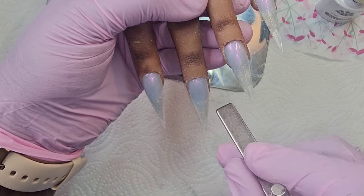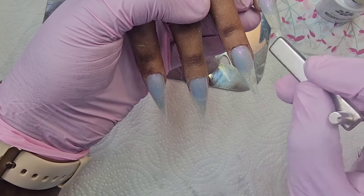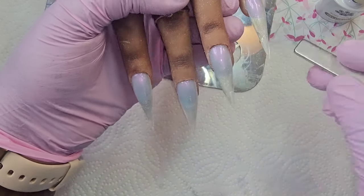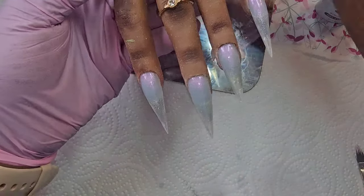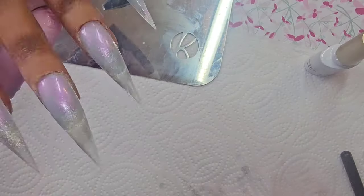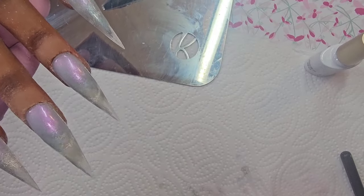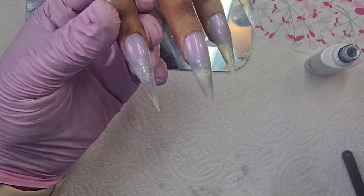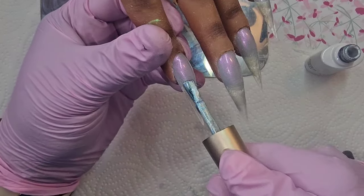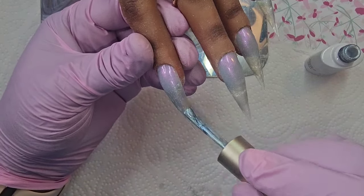For this first coat I'm just going to shift it and then go into the lamp. I'm going to do a 30-second cure. As you can see on the three nails, I have put some of that cat eye. Now that's the second coat, so I'm going to do this nail with you, just going over where I put the first coat down.